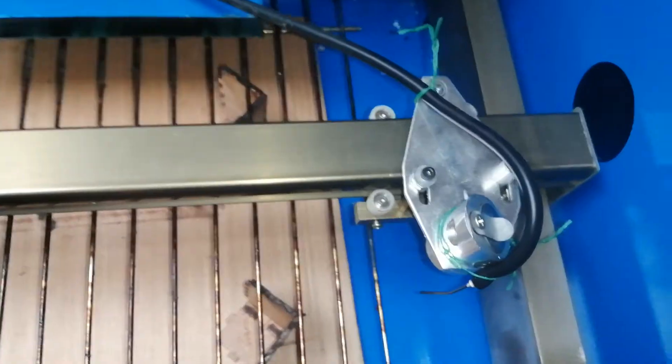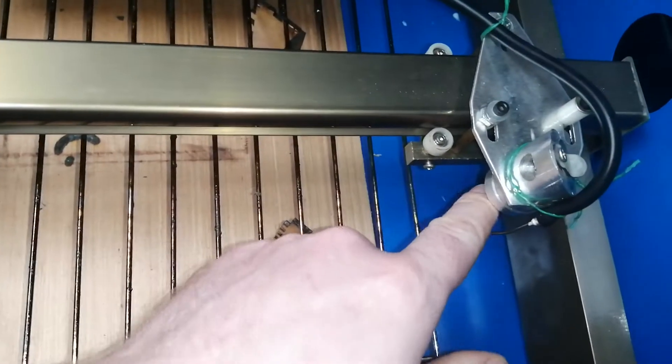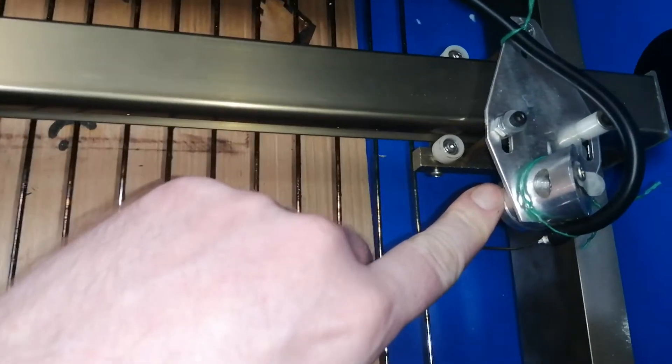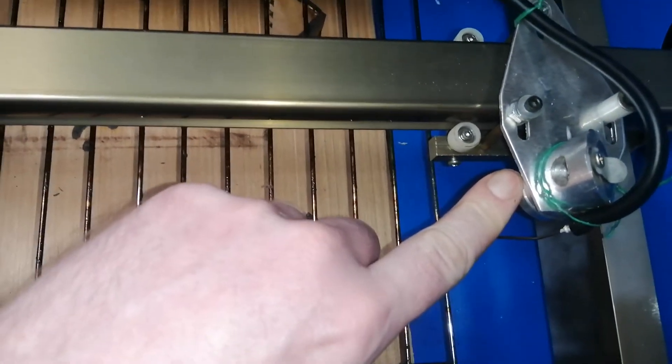That didn't work. I checked that the lens was the right way around because apparently some of them were put the wrong way around. Mine was the wrong way around but again that didn't fix the issue — it helped but it didn't fix the issue.